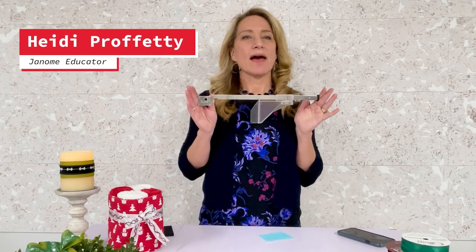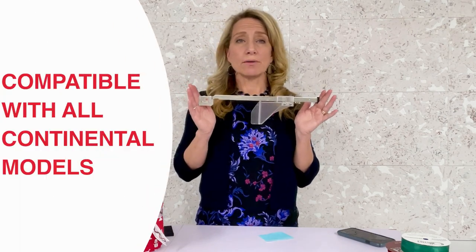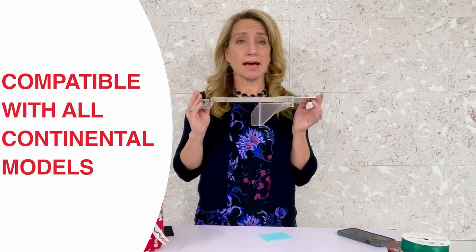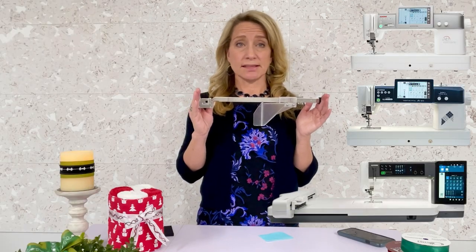Let's take a closer look at Janome's new cloth guide. The first thing you may notice is how long or how wide this cloth guide is compared to others, and that's because it was specifically designed to fit the much wider throat space available on the Continental Series sewing machines.